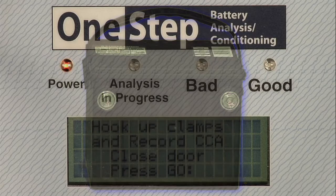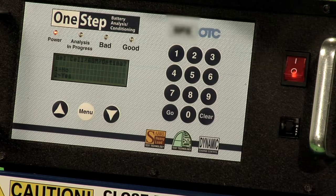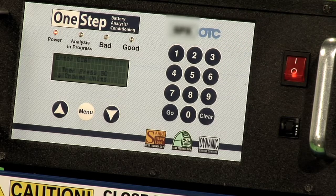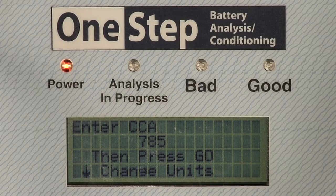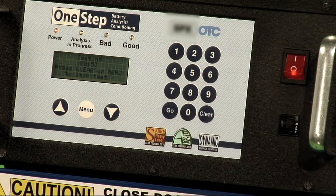You are now prompted to enter the CCA value that you wrote down earlier. Use the keypad to enter the CCA value. Press the down arrow key if you need to enter an alternative rating such as CA, MCA, or Reserve Capacity. Once you have entered the correct value, press GO to test the battery.